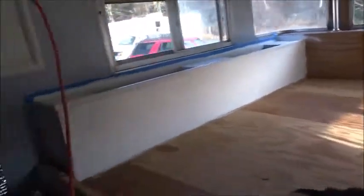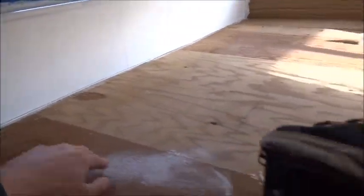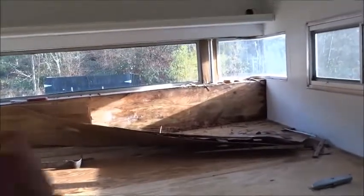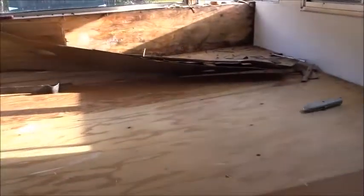That means I gotta rip this thing out right here because the plywood runs underneath here, and pop out all these little screws, then lift out the plywood, and then check out the integrity of the beams that run across — make sure they're good to go — and replace anything that's bad and clean up all this. Just do a quick rebuild.